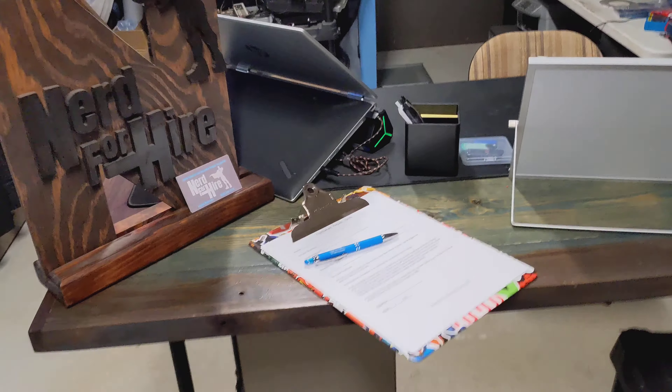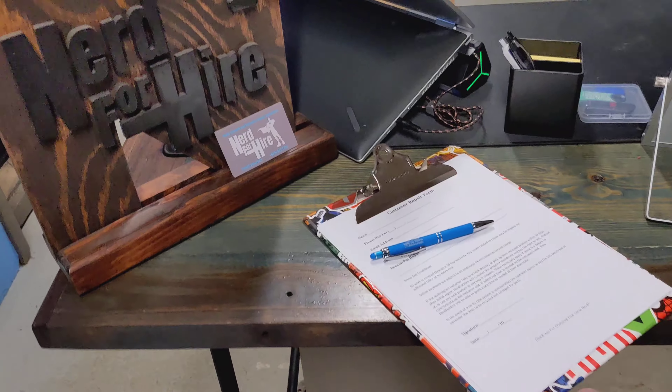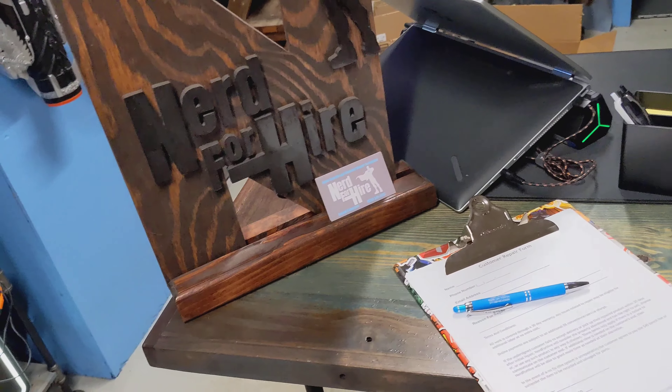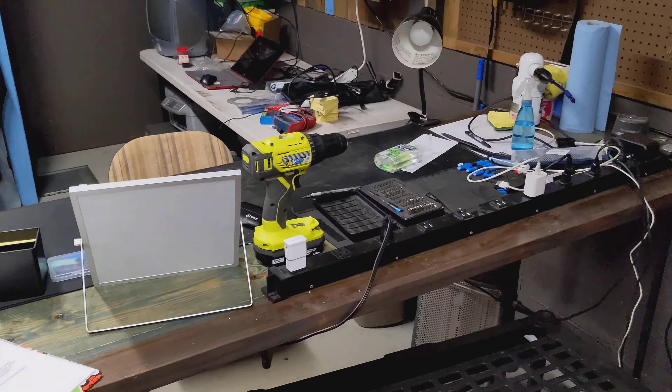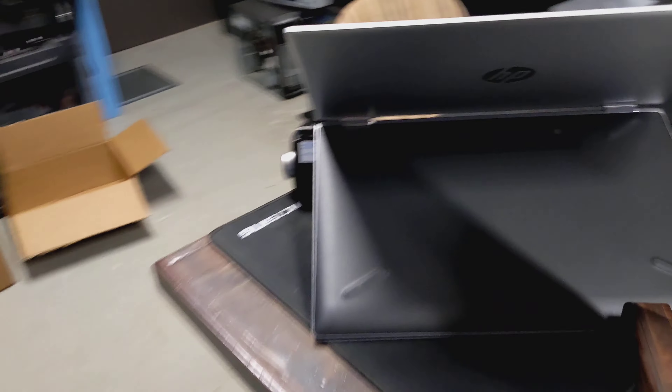Over here is where my customers are greeted. There's a form that they fill out, business cards, a sign that my friend made. And then my teardown bench with all my tools to tear everything down.